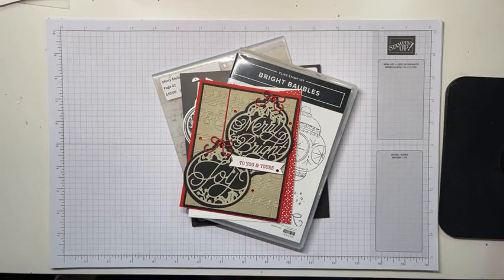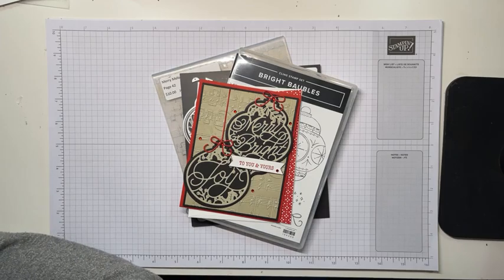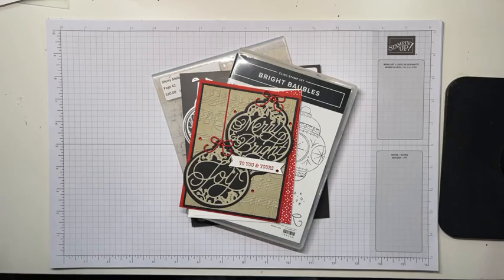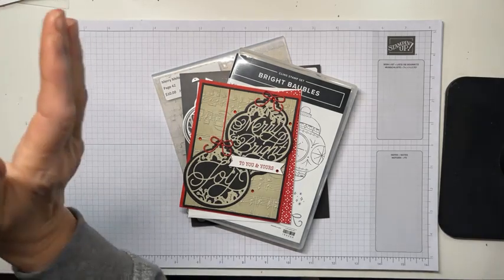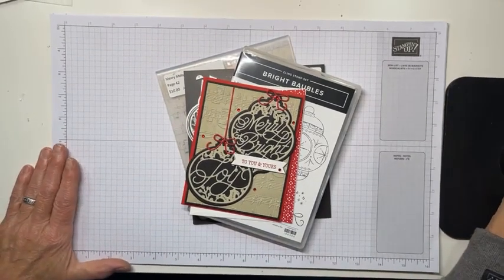Hello everybody, it's Mary with Samson Lingers and it is Saturday night at 7 o'clock, which means it is time for a video tutorial. Give me just a second to be sure that I'm transmittalating on the right place. It's always a trick — will I pick the correct group? Will I get it sideways, not upways? One never knows. It's like I learn a new thing every week.